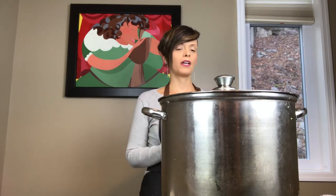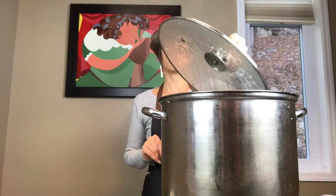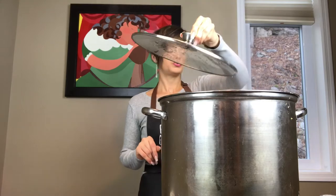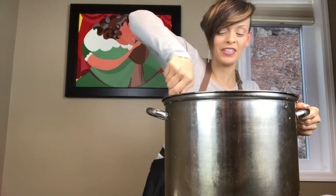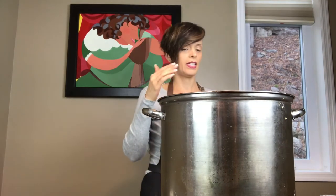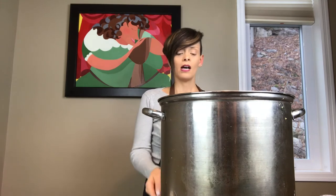Instead of giving it 20 minutes, I thought I'd check on it a little earlier — at 15 minutes. The greens are still a really pretty green. At this point you can test for saltiness. If you want to add more hot pepper flakes, you can. If you want to add black pepper, you can do that as well. If it doesn't have enough garlic for you, you can add it at this point. You want to turn this down to a simmer because your greens are ready and you're ready to eat.